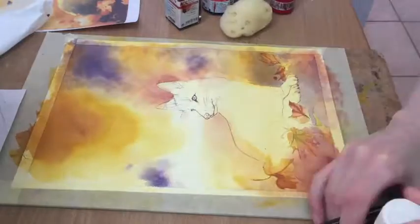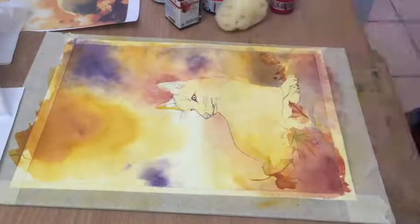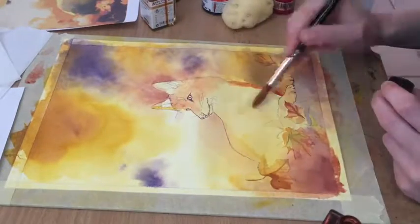So I sure as hell won't give up on traditional painting, don't get me wrong, but it's an exception if I do it and I do it on special occasions like Mother's Day or commissions of course, but it's a luxury.